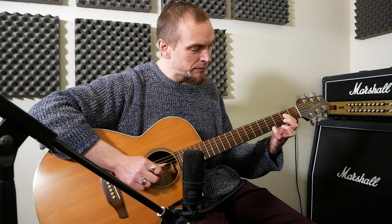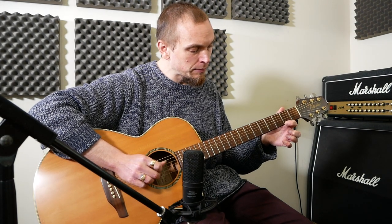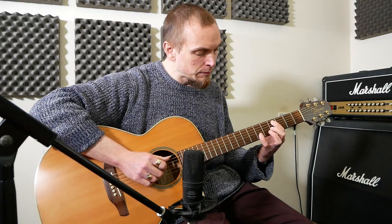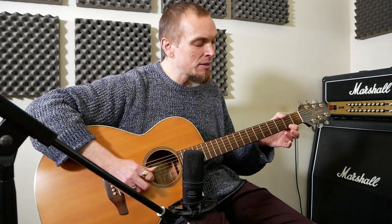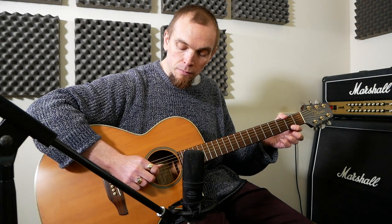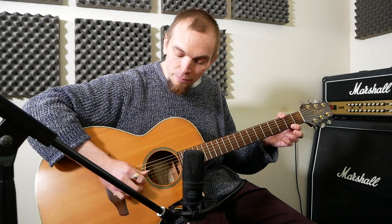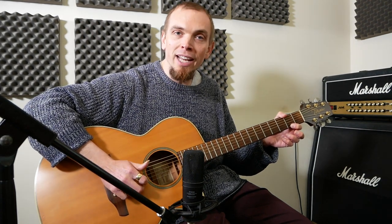Then we're going to do that same shape but two frets back. What that is: open D and then 2 on the E, then open D again, then open B and then 2 on E.